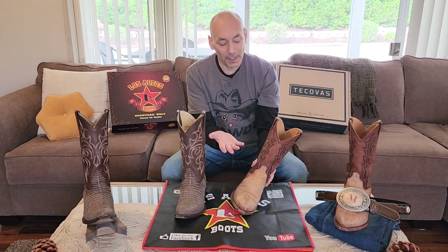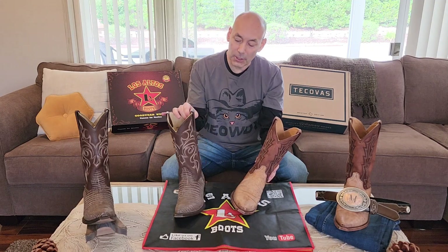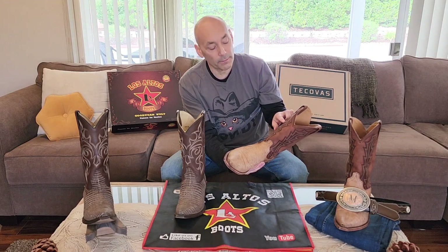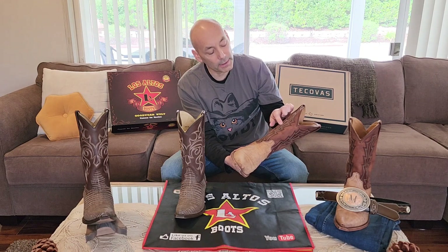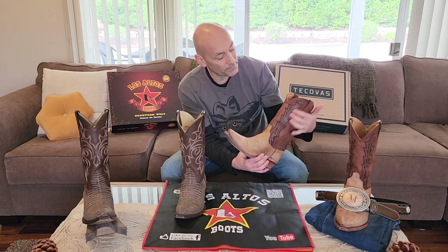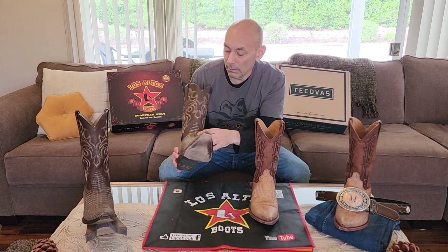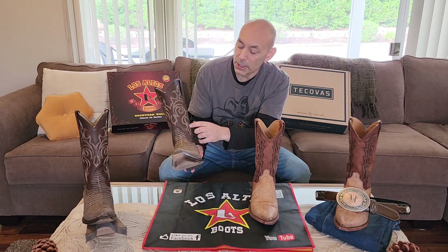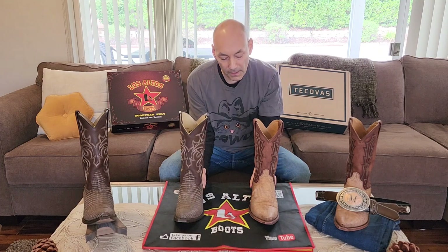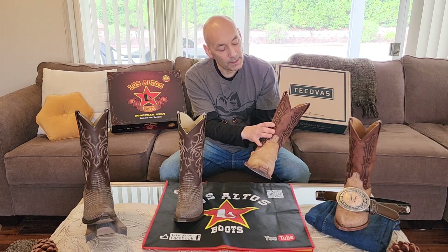Looking at the aesthetics of the shafts: I prefer lighter colors for boots, and the Tecovas is a lighter color than the chocolate brown. I like the stitching a little better on the Tecovas because it uses a darker leather to build contrast, and then stitching on top of it — it kind of flares up like a feather on each of the four panels. The Los Altos has the traditional multi-row stitching in a flared pattern, which is cool, but I prefer the design and color of the Tecovas shaft.